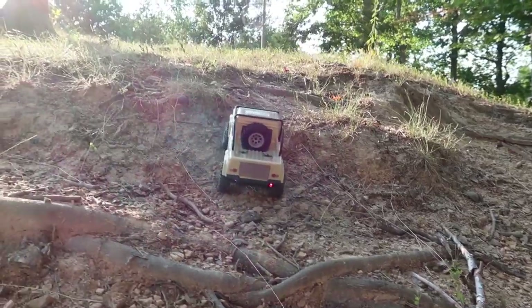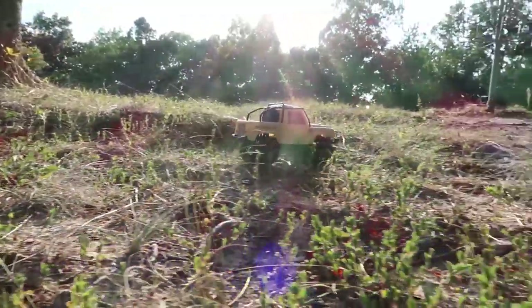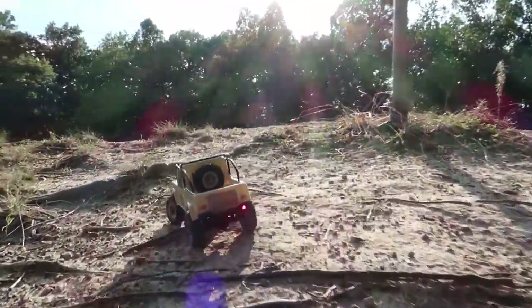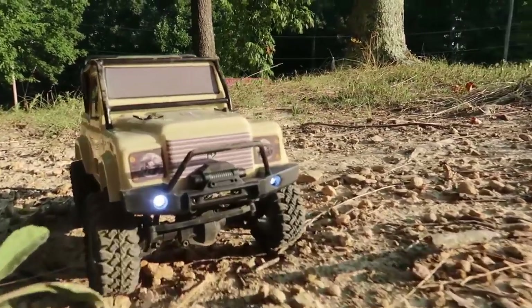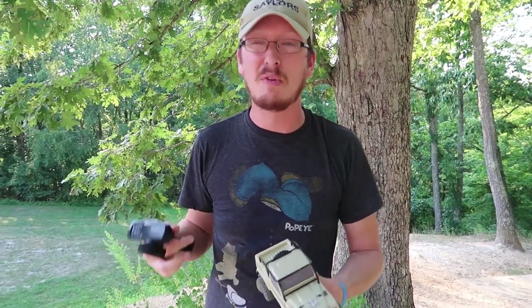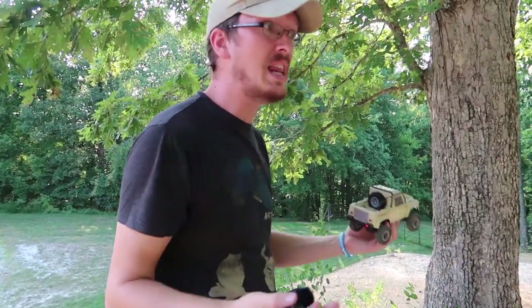I want to hear from you guys — what do you think about this tiny scale crawler? I'm very impressed. I think you need to add it to your collection ASAP. I think it would be cool to put a nice hobby-grade receiver in here and add more lights to it. I'm already thinking of upgrade possibilities — maybe even a small trailer, and it has a fake plastic winch on the front; you could rig up a small winch. Although this did not make it up the steepest part of the hill where we drive our 10th scale, very capable, very expensive crawlers — this did make it up that still. That's awesome. From the really steep route — yes, but it made it, and it's a blast.